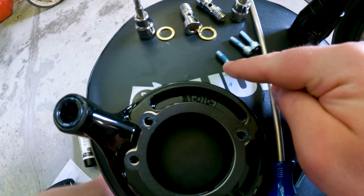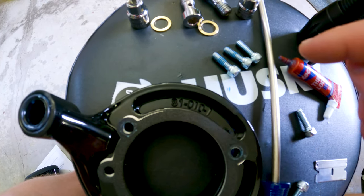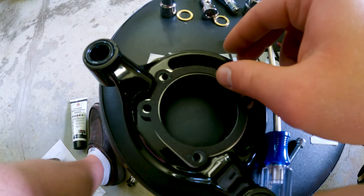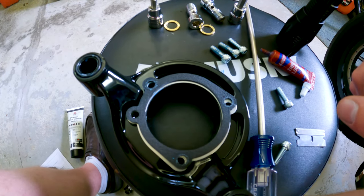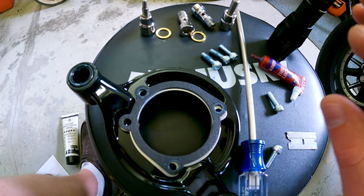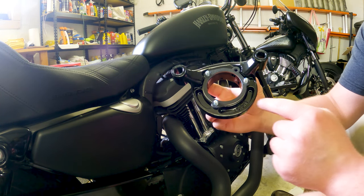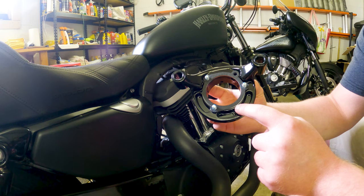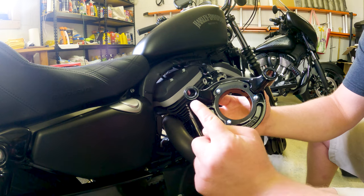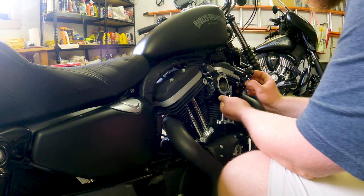Take these three bolts and make sure you put a little blue thread locker on them — some Loctite. They're going to come through from the bottom, which is technically the back of the piece that goes against the vehicle. Pick this up, put those bolts through, and mount it straight onto the bike. So this is what your bracket should look like: gasket, aluminum spacer, another gasket, three bolts coming through, two O-rings in the grooves. Then we're going to turn it and put it straight onto the bike.